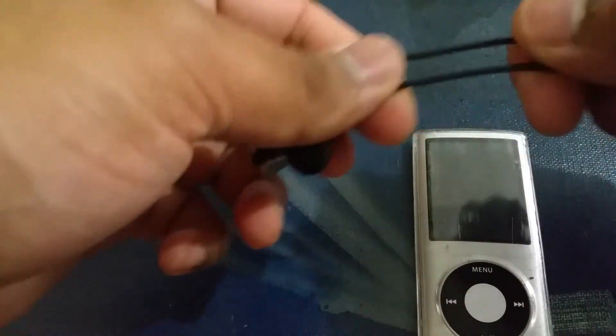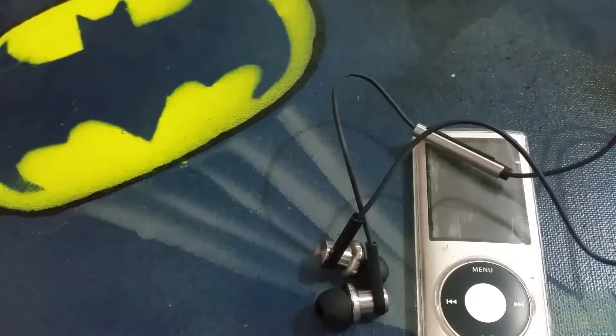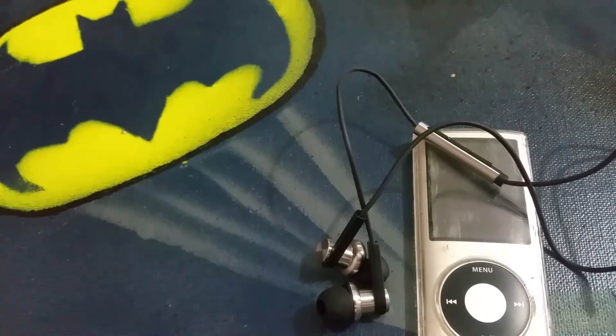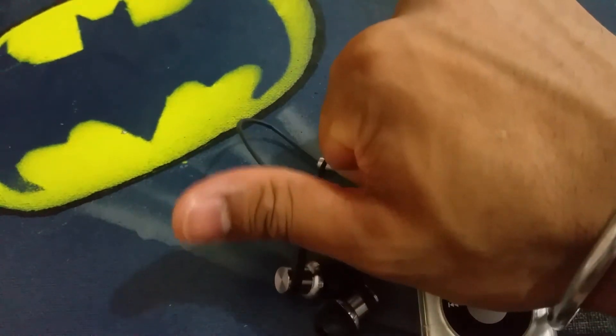Overall I would highly recommend them — I'm not regretting it. I'm a little bit disappointed with the cable since I was expecting it to be all braided, but dollar for dollar these are the best headphones you can buy. I've seen other headphones for the same price and they're absolutely cheap crap, but these are like premium headphones for the price of a cheap headphone. So yeah, thumbs up — if you want to buy them, go ahead. These are really good. Bye!